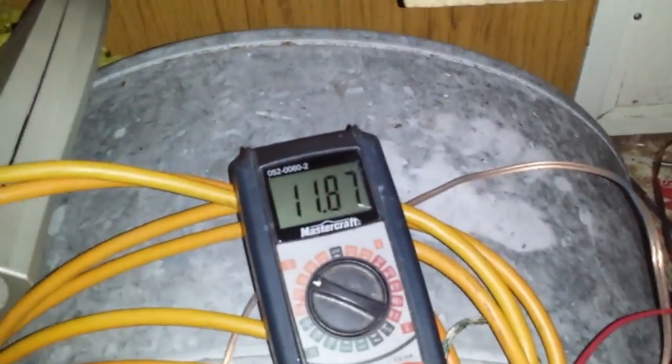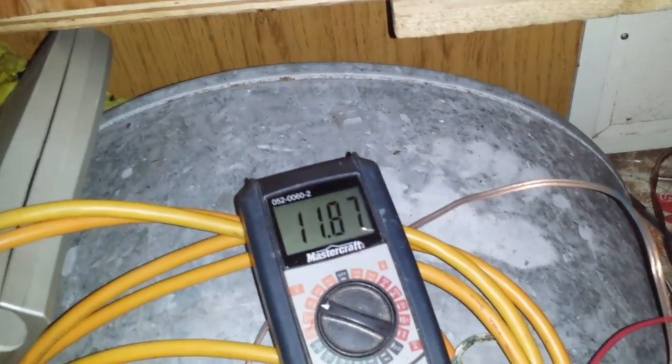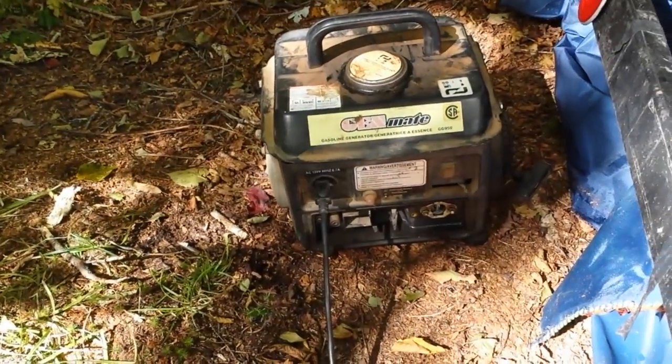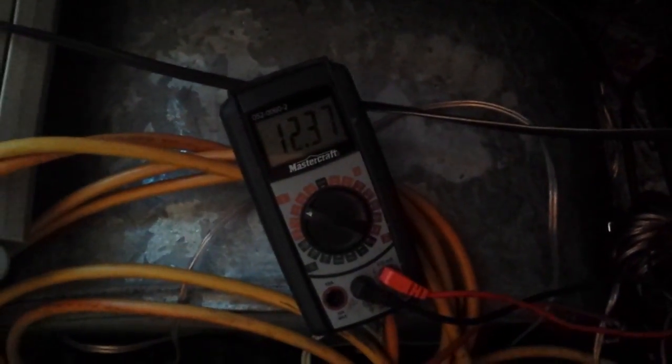I think I'm going to like that light. You can see the battery's not even fully charged — it should be at 13.5. So I'm going to run my generator for a little while to charge the battery. I've got a six-amp charger. There it is charging — 1236, 1238. We'll let it charge for four hours and see how it works out.